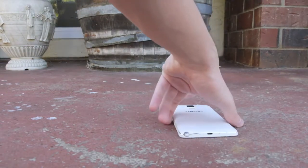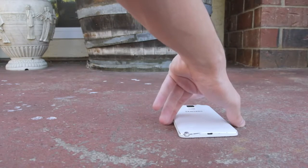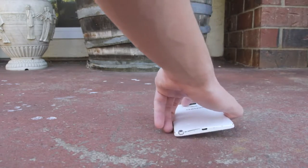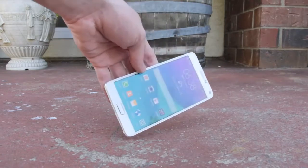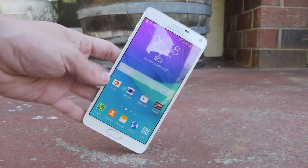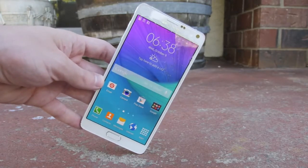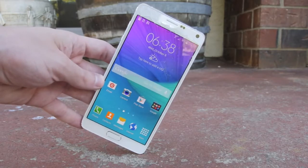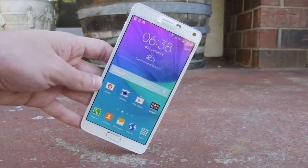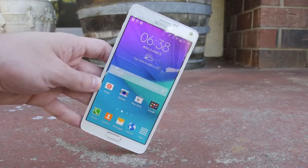So front facing drop test — I have not even looked at it yet. Just the way it landed, perfectly in frame. Let's go ahead and take a look. Wow, that did still surprisingly well. And I don't know why it seems like the Samsung Galaxy Note phones do very well in front facing drop tests, because when I dropped the Galaxy Note 3, again, no cracks at all.